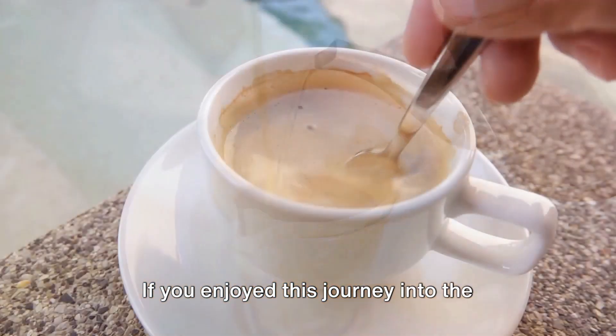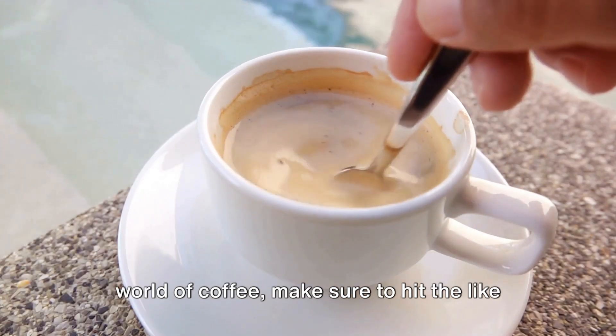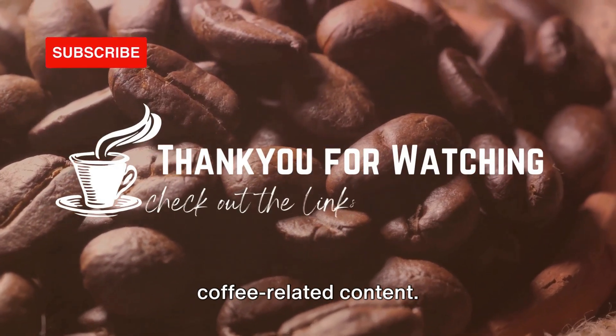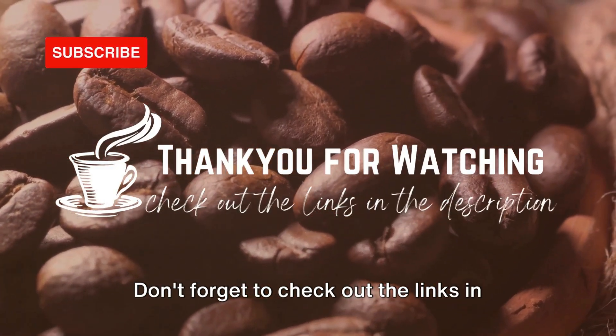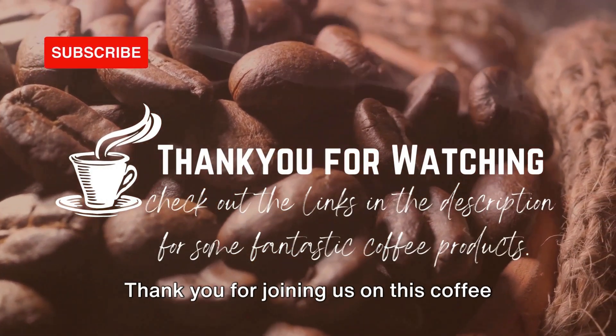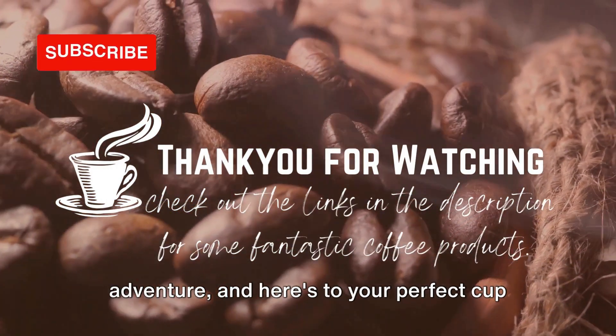If you enjoyed this journey into the world of coffee, make sure to hit the like button, share this video with fellow coffee lovers, and subscribe for more coffee-related content. Don't forget to check out the links in the description for some fantastic coffee products. Thank you for joining us on this coffee adventure, and here's to your perfect cup of coffee.